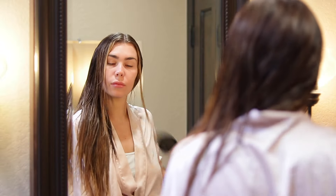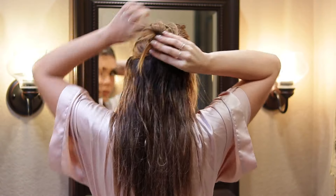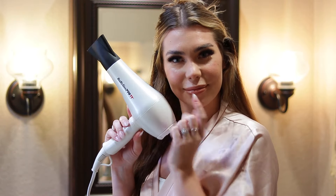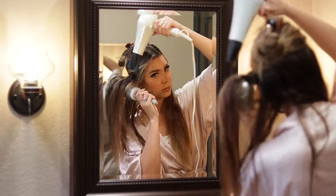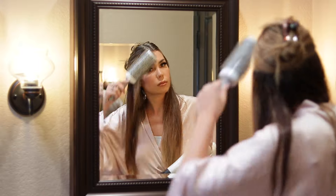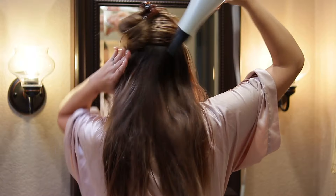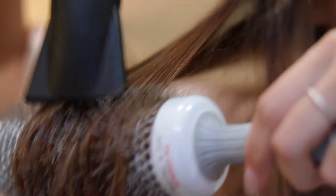Once I brush it all in, I let it dry for about 50% or more. I like to let it air dry because it's a lot healthier on your hair — you don't need a ton of heat. Once my makeup is done, I'll blow it dry. I use my wet brush as I'm drying it, and a round brush to smooth it out. Drying your extensions is really important; if you don't dry them at least a little bit, they will get frizzy. You have to style your extensions for them to cooperate.